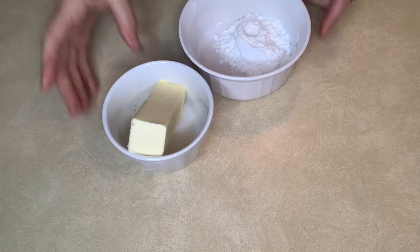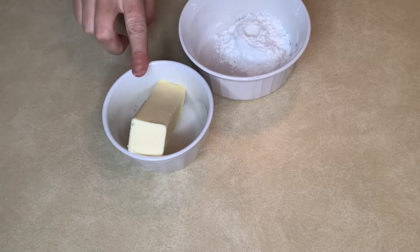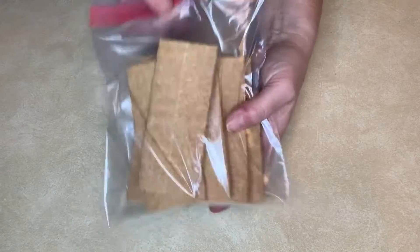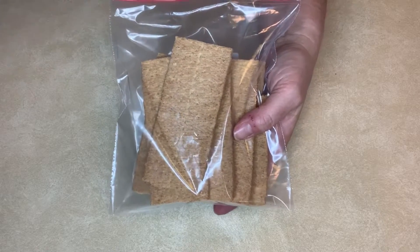The first thing we're gonna do is take six tablespoons of butter and melt it in the microwave. While that's melting, you're gonna take seven graham crackers and smash them up.